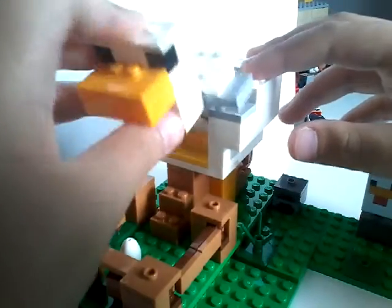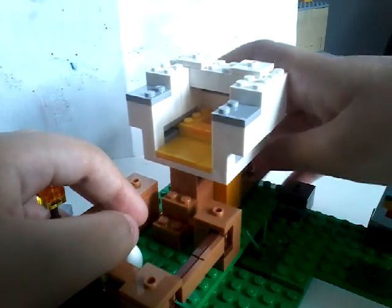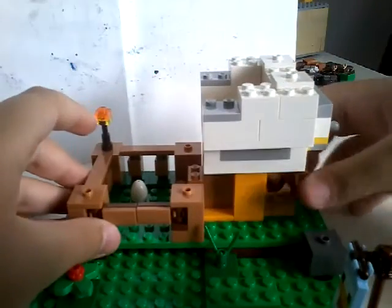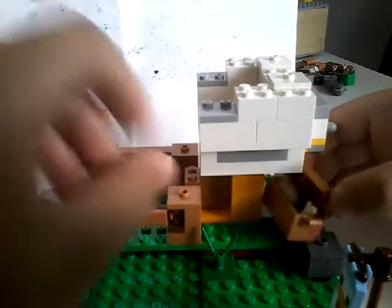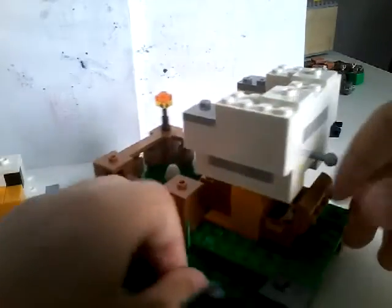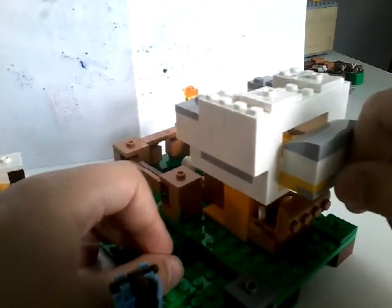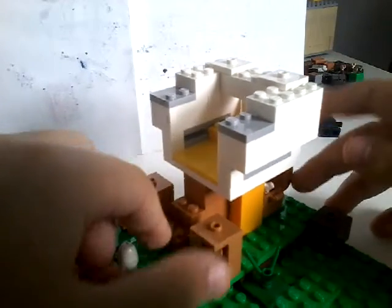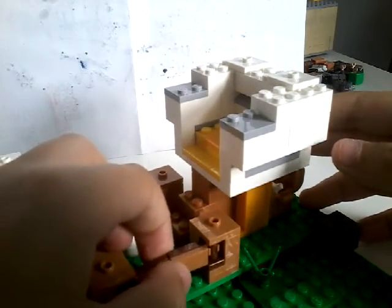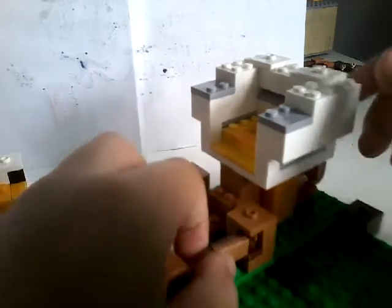The cool part is you can take this off, but the cooler part is you can pull that and the egg goes into the chest. That's the second big concept. Just put it in there — you just have to make sure the chest is open every time, and there you go. This is a really cool play feature using some cool pieces I never thought I would use in LEGO. I like this new little play feature function.